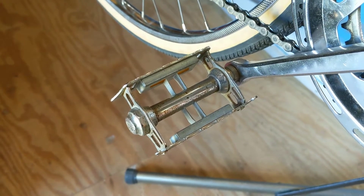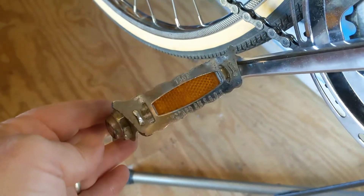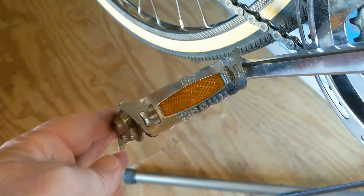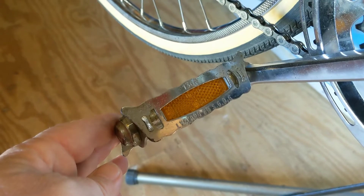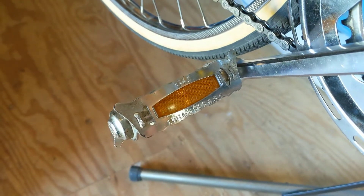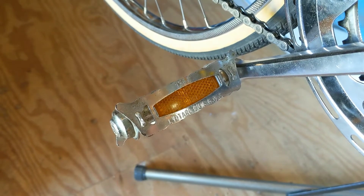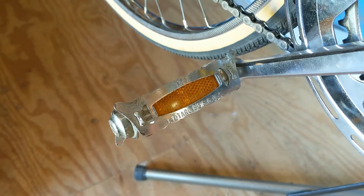I really would prefer to leave it French-threaded, but that just doesn't seem like a good option. I did consider trying to go to toe cages so that way my feet wouldn't slide off. I wore stiff-soled cycling shoes like my mountain bike shoes, but as you can see, there's not even really a place where you could attach a toe cage. So I'm just going to go the route of re-tapping these to 9/16ths threads like most conventional pedals and solve that problem.